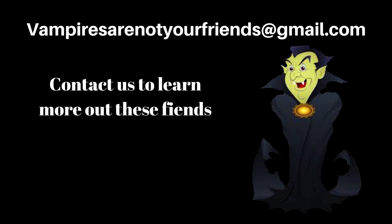Well, that's it for now. Stay tuned for more. If y'all have any questions, please email us at vampiresarenotyourfriends at gmail.com. And also, subscribe to our channel.